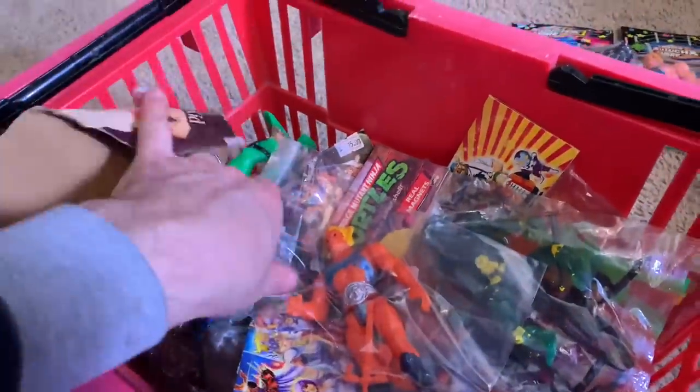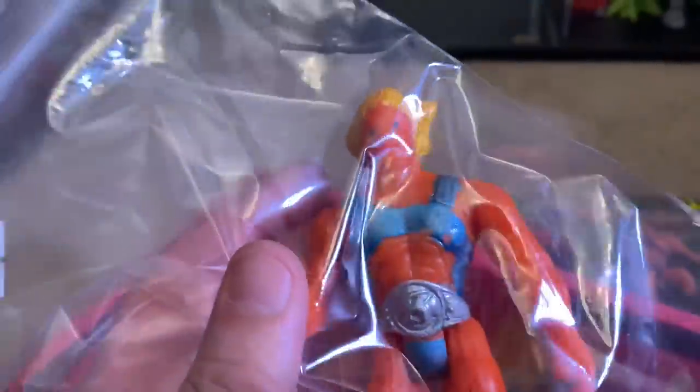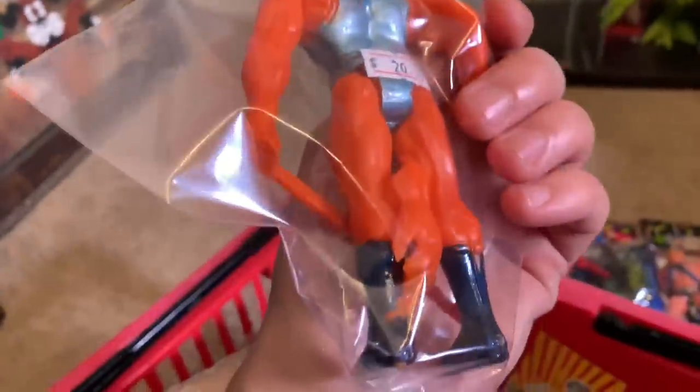What else we got in here? Looks like we have a Lion-O right here with the Eye of Thundara — I don't know, that's pretty cool. His eyes are super basic, but he's got the claw too, that's cool.